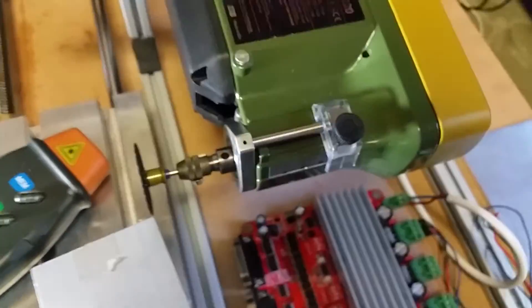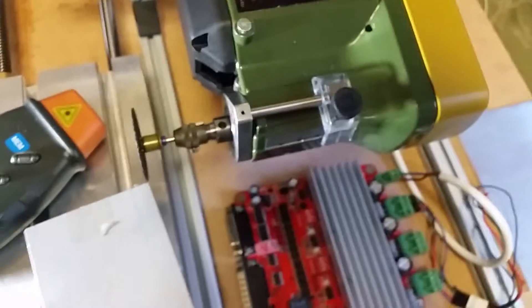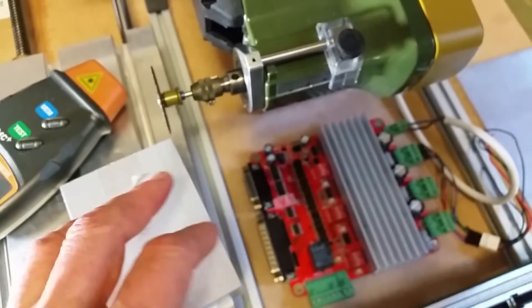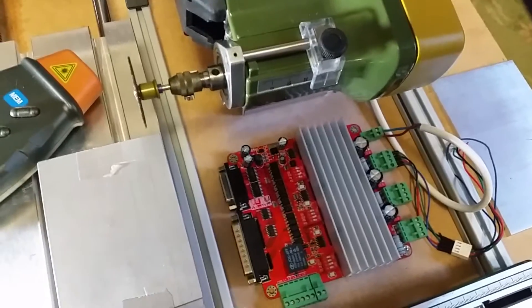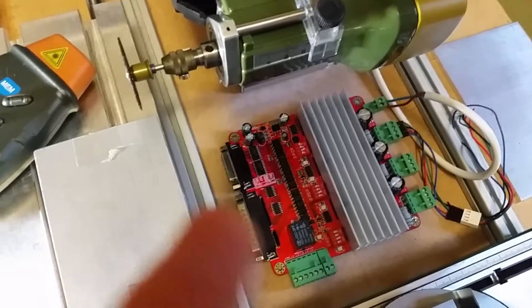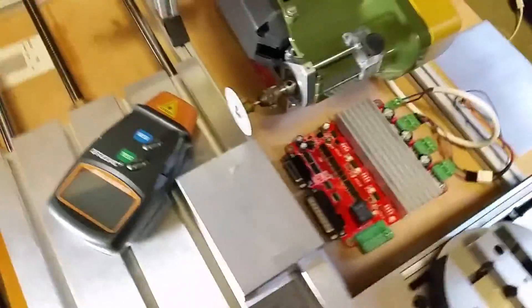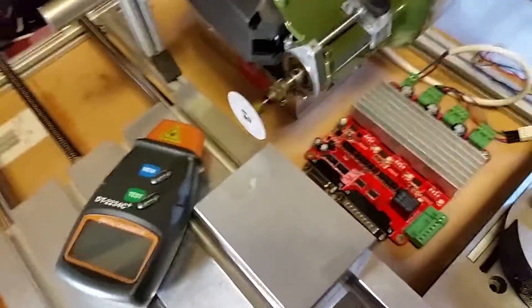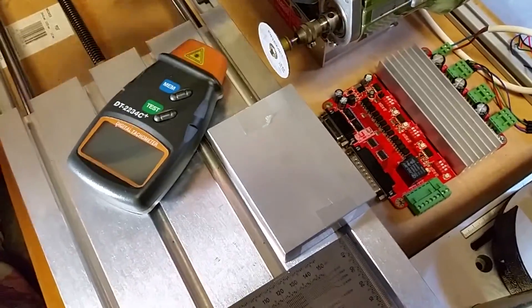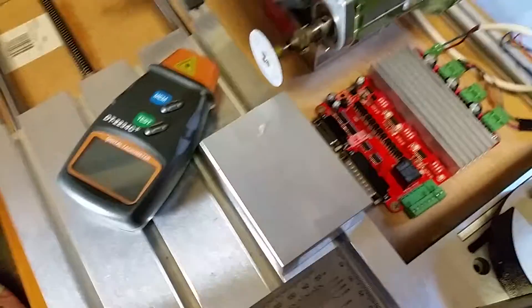There's a variable speed device I've got that you can plug this drill into and adjust the speed according to the material being cut. Some materials like being run fast, such as aluminium. Some like to be run slow, such as brass and various other soft materials, and steel obviously needs appropriate speed settings too.